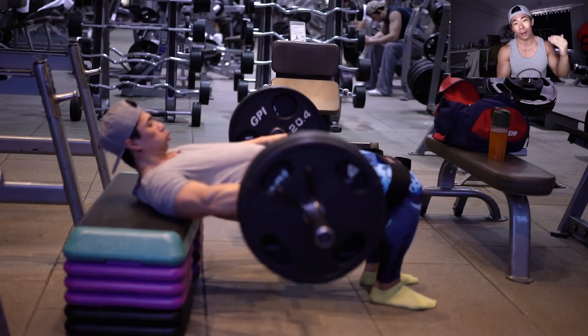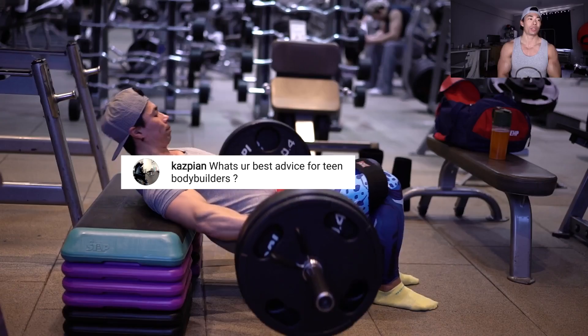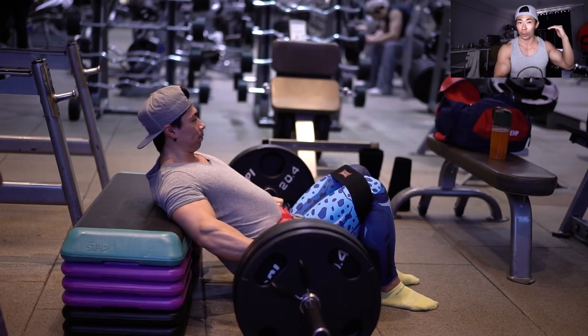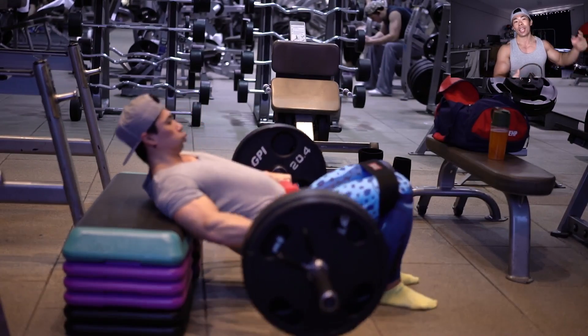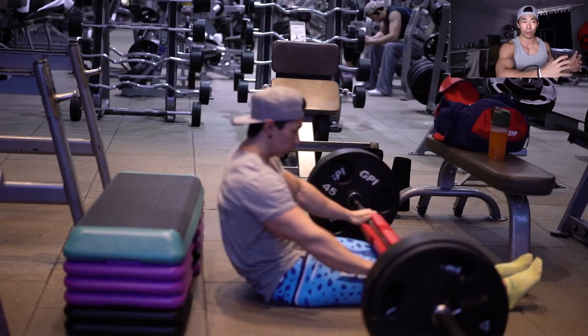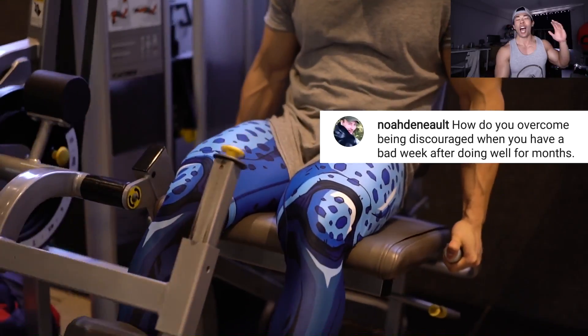Will you be at the Arnold? Yes, I'll be at the Alpha booth — more details coming soon, but the whole Alpha crew will be there. What's your best advice for teen bodybuilders? Number one: perfect form. Don't injure yourself. Learn how to bench, squat, and deadlift with perfect form. Focus on progression and consistency. If you're in an unhealthy body fat range, get into a healthy one. If you're already there, bulk, bulk, bulk, and enjoy those newbie gains.